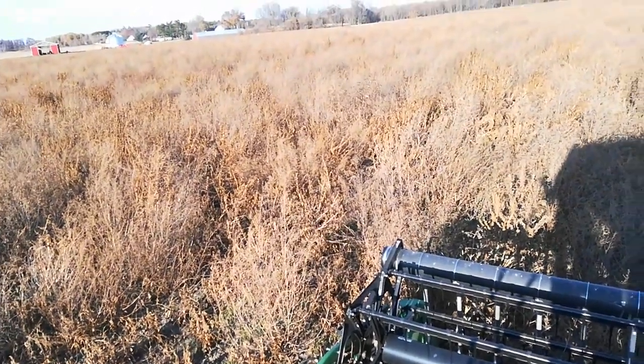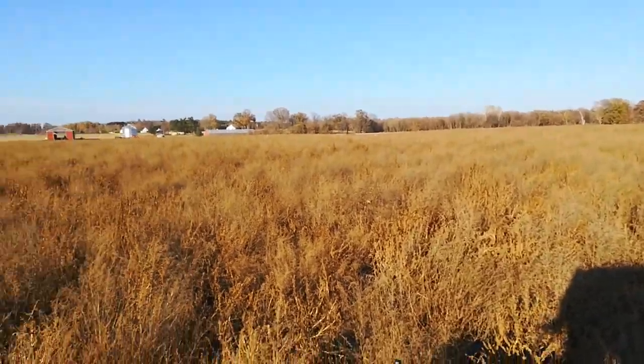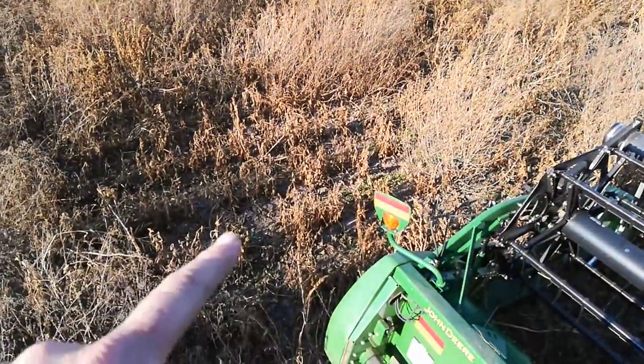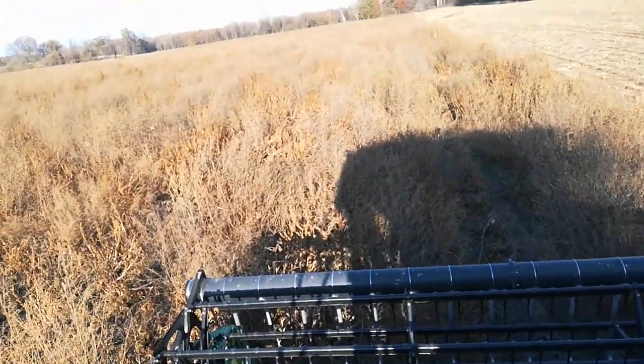The combine's taken this field. I've already done that bit on the right. The combine's taken all these weeds. You can sort of see a little patch of soybeans down in here — sorting and threshing.